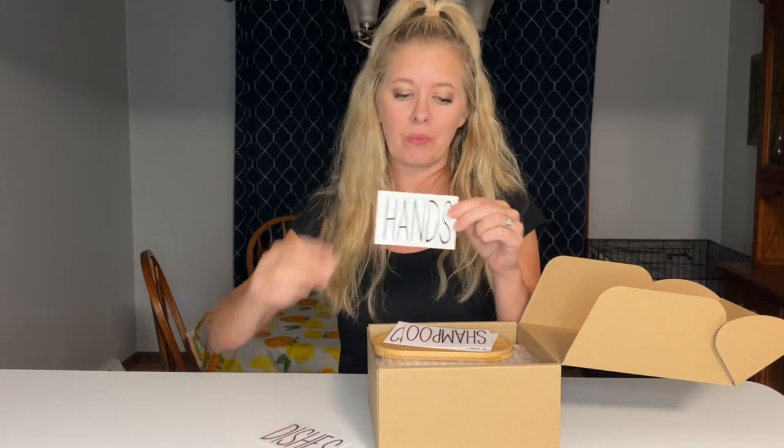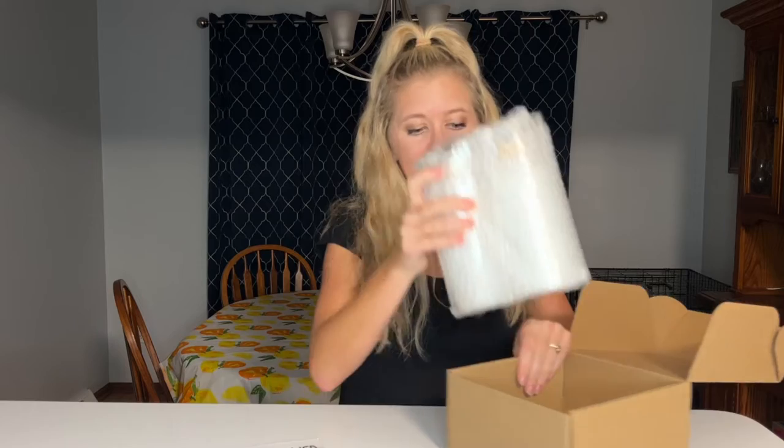They can be labeled as dish soap, hand soap, shampoo, or conditioner. It also comes with this very nice little holder for your soap. They are very nicely bubble-wrapped inside — carefully pull them out.